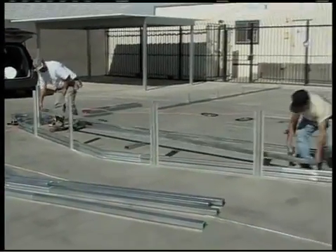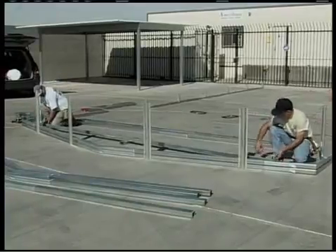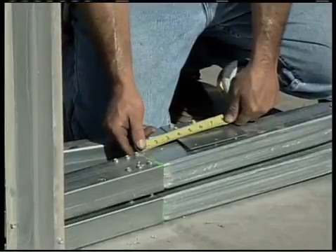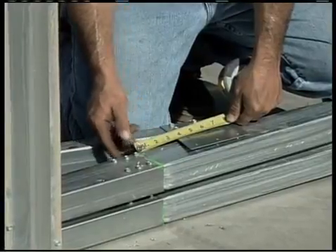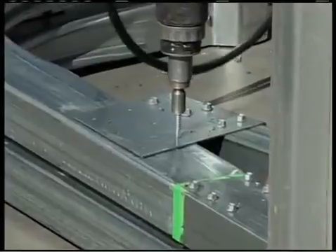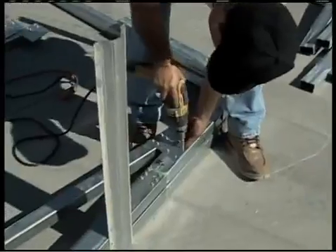Position the collar tie assembly between the side bends. The collar tie must be centered in the frame. Use the joined connection between the rafter and the side bend as a reference point — the measurement from the joined connection to the end of the collar tie assembly should be equal on both sides. Fasten each collar tie bracket to the roof wall assembly with 12 frame screws.